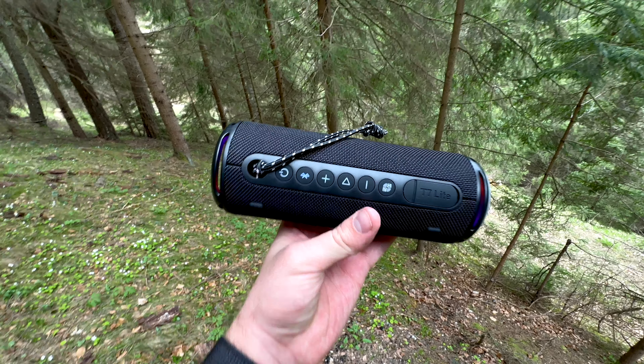However, things fall apart when the Tronsmart T7 Lite is taken outdoors or placed in expansive open areas — slightly disheartening considering its design is explicitly geared towards portability and outdoor use, perfect for camping trips, beach outings, or poolside relaxation. Despite these limitations, it's crucial to remember that this speaker offers substantial value for its price and could very well be the perfect outdoor companion for users who prioritize portability and durability over concert-level sound.